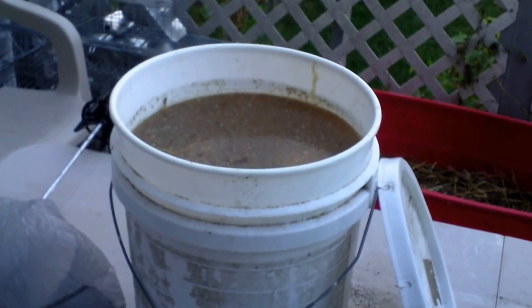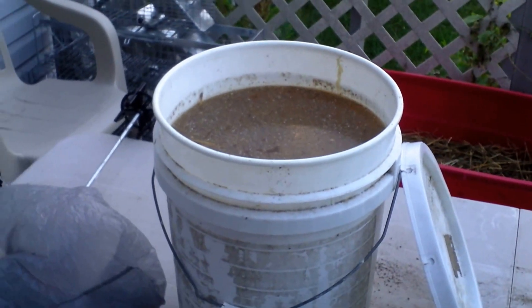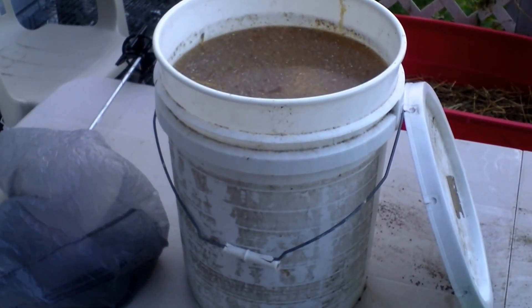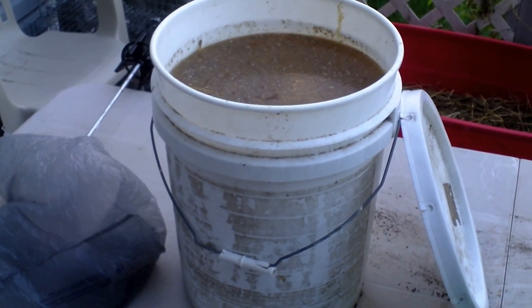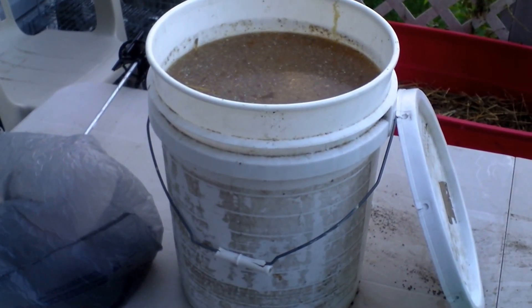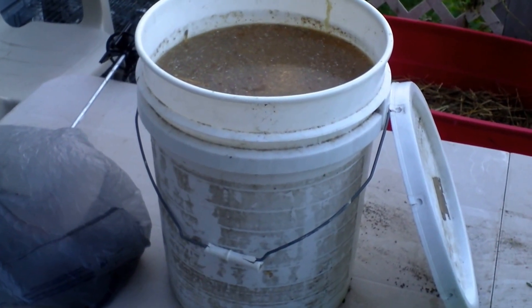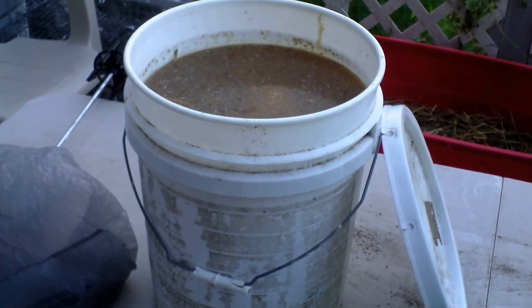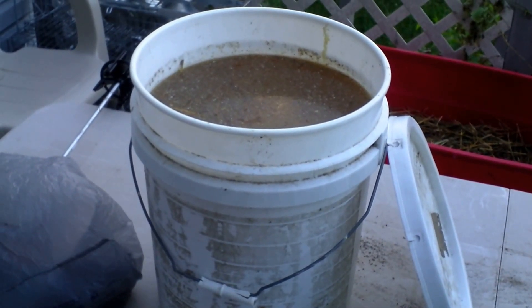I'm going to give you a close-up here. I need to stir that, but I can't stir it and hold the camera at the same time, so bear with me. There it is — that's my source of what I feed my garden out here. She's doing good. I'm going to be sifting this and getting all the debris out of there tomorrow, which is a very smelly job.